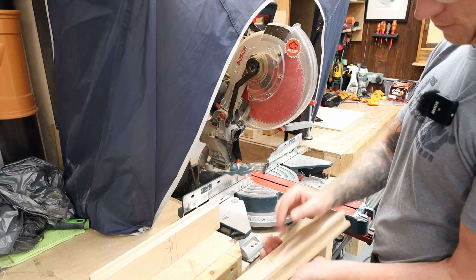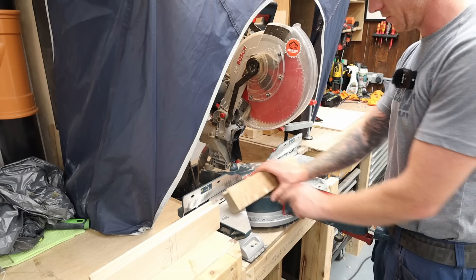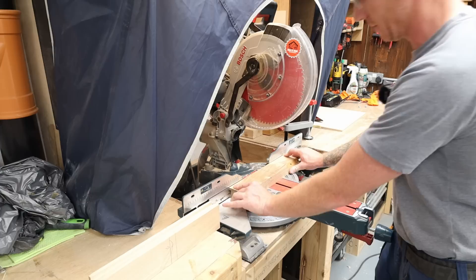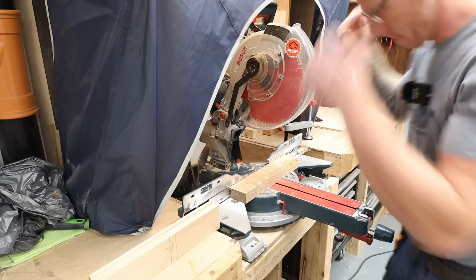Let's chop these in half. I have two reference faces and I always want to make sure I'm referencing from those - reference face against the base of my miter saw, reference edge against the fence. I'm going to keep it that way even when cutting the angles. The more accurate we are here, the better our Kumiko patterns are going to come out.